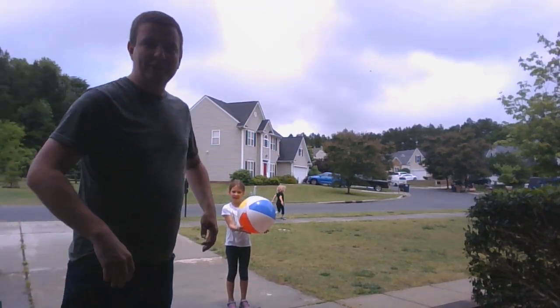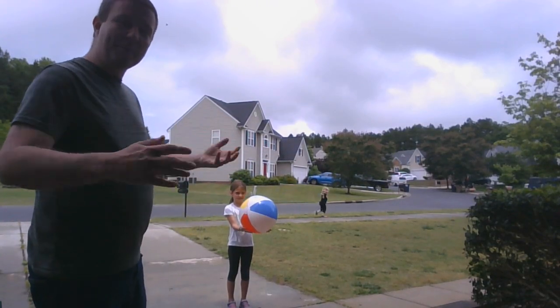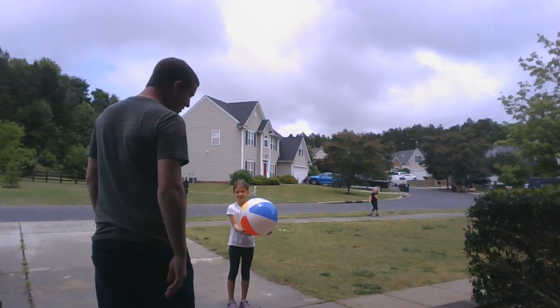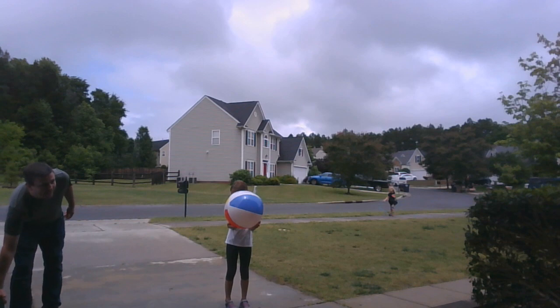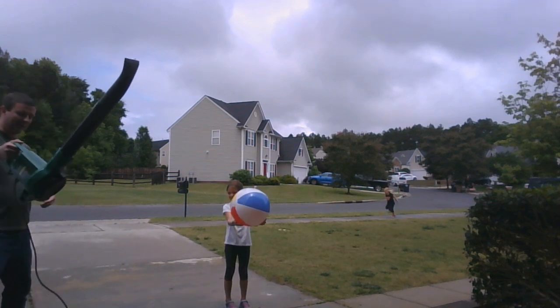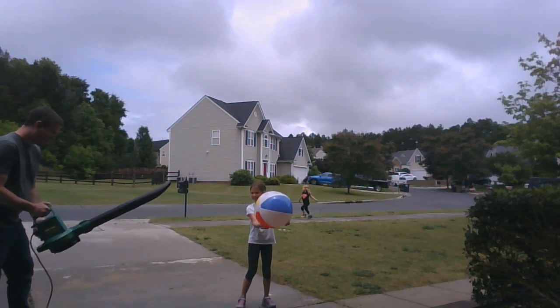All right, guys, we're going to try this out. I talked to you earlier about it — we'll see if I can get it. It might take one or two tries just to see how it goes. So Stella's my assistant, she's holding on to it. We're going to give it a shot, see if we can make this ball float. Step back that way a little more. There you go.